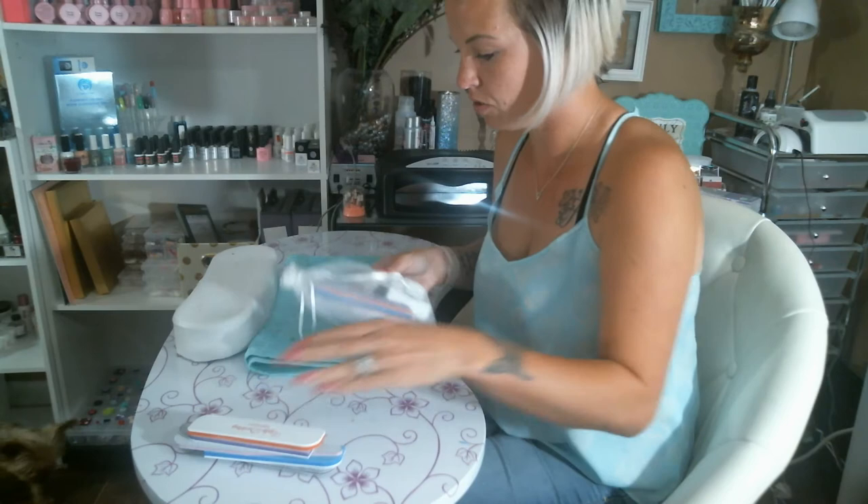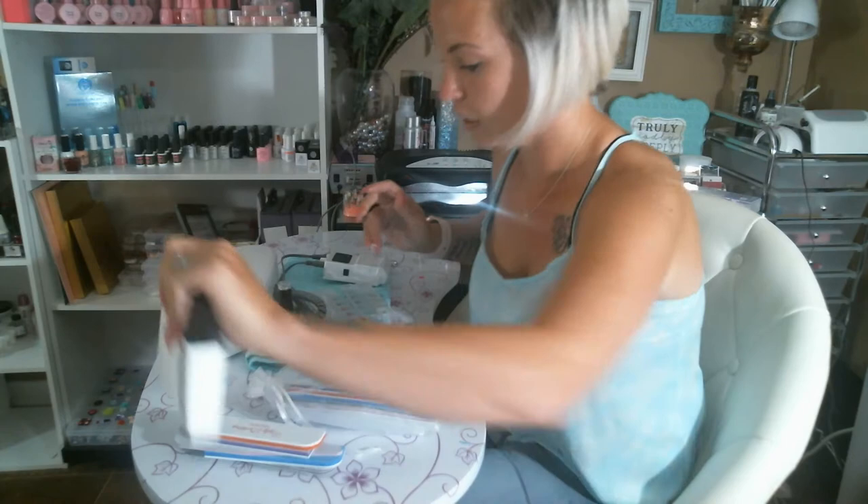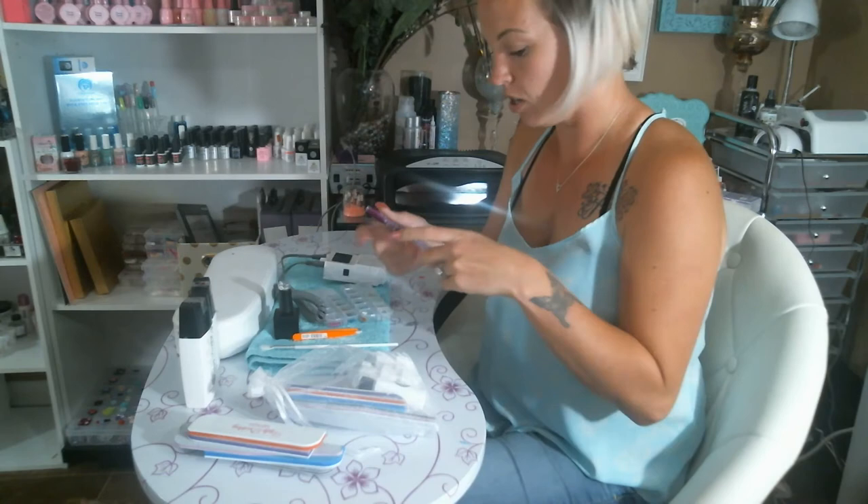Hi guys, I'm here today because I want to do a little something fun with one of my nails. I'm going to show you — I put out all the products I have that I'm going to be using today. 95% of the products are going to be Ugly Duckling, and the other little things I have are just randoms. I'm going to try to encase some flowers in my ring finger.